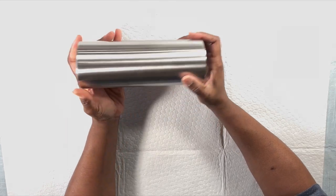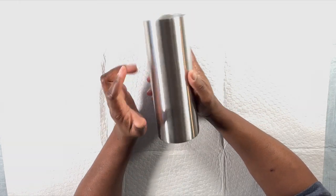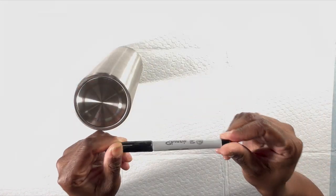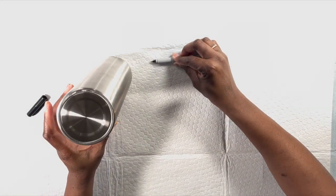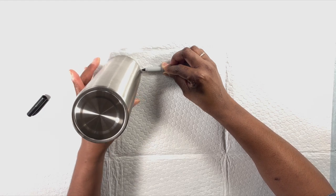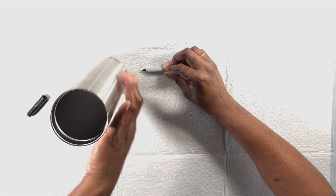I do not glitter my tumblers all the way to the top and bottom — I leave a little of the stainless steel showing. To mark where to stop, I simply take a fine-point Sharpie marker, lay it down, and just roll the cup around the marker to create a crisp line. I do the same thing at the bottom.